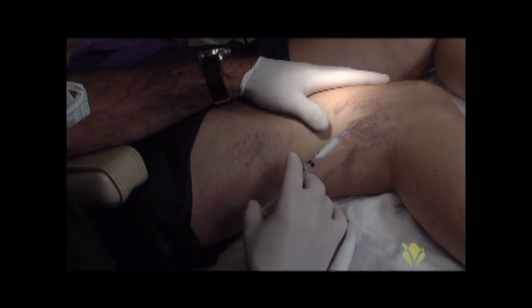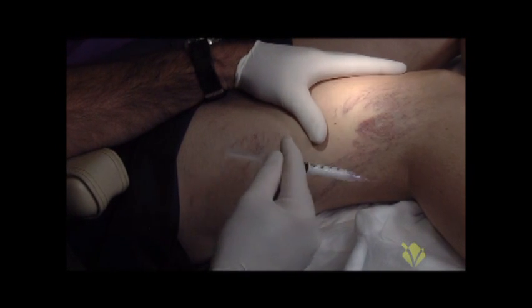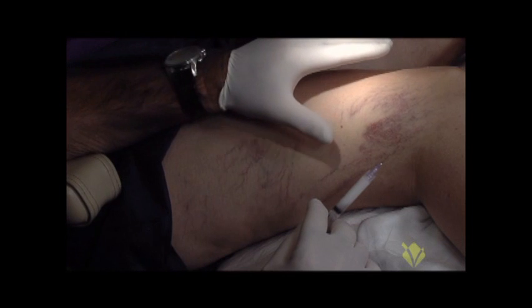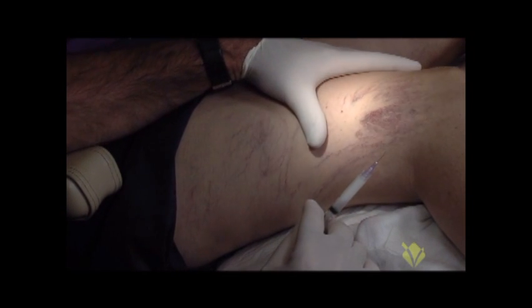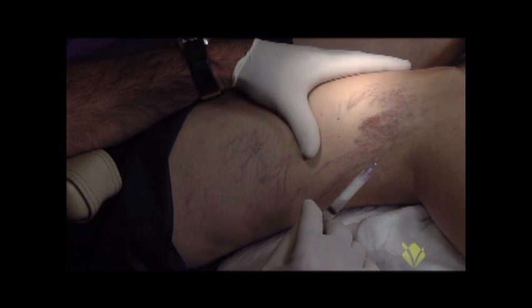Today we have the benefit of the lights for the filming of this, but typically I just use the Cirrus light with its polarized lens, and that gives me excellent visualization of the spiders, the telangiectasias, as well as the reticular veins underneath the skin.